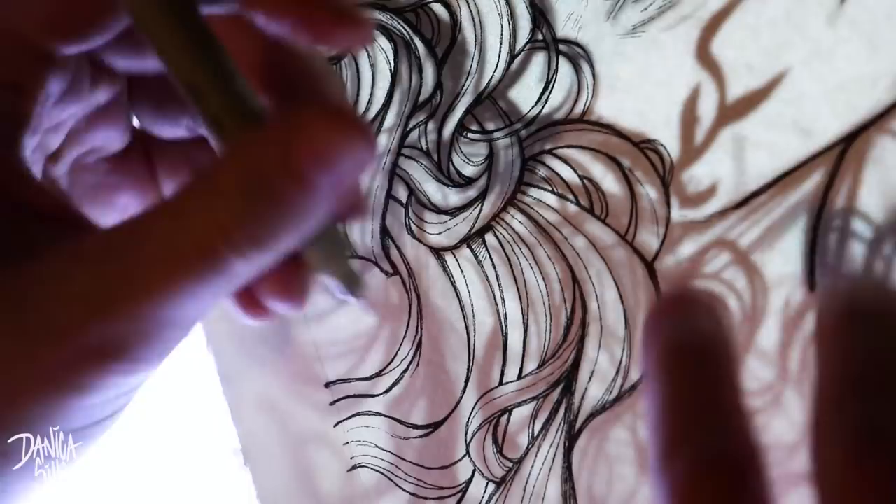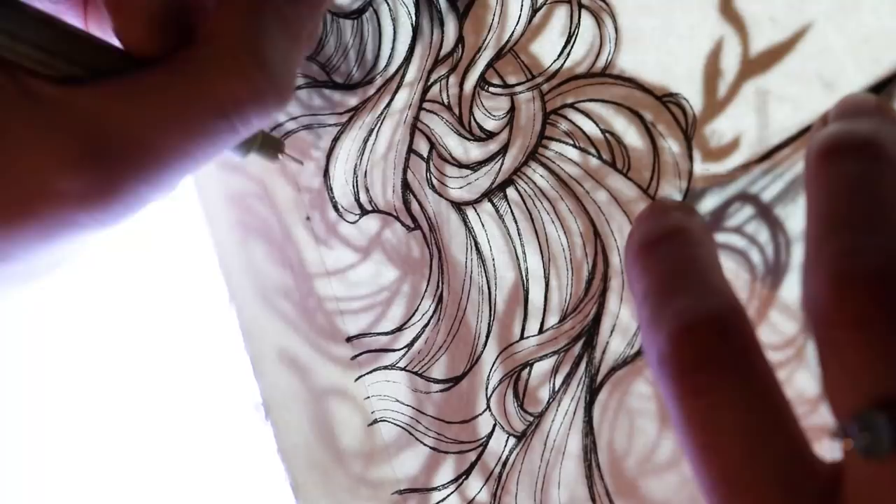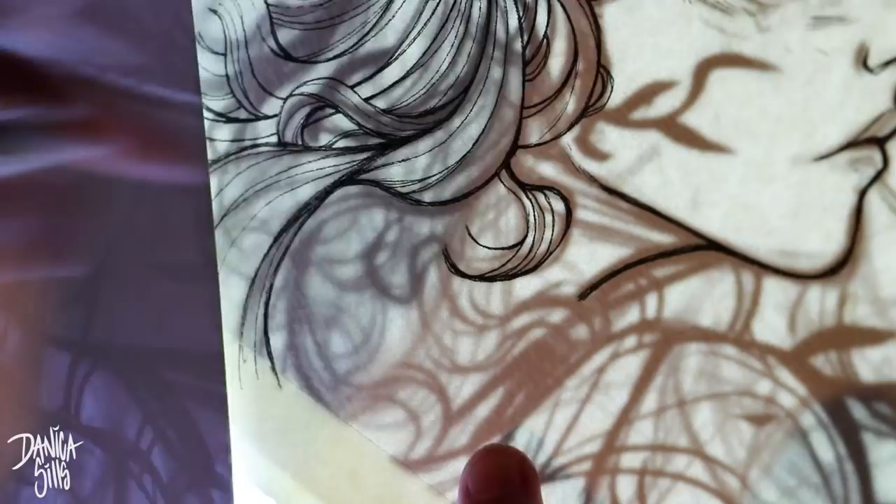Sometimes it can feel a little daunting when piece after piece I feel like I have to struggle to get an idea and then struggle with each step of the way. But this one was really enjoyable, and the thing I wanted to focus on today was working looser.